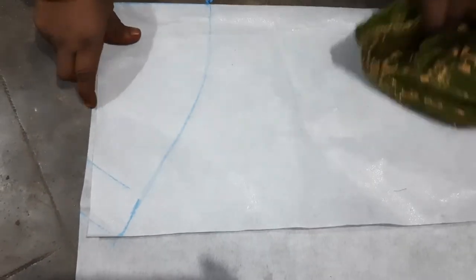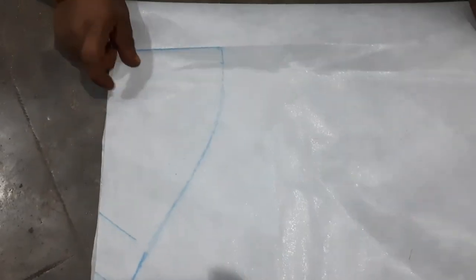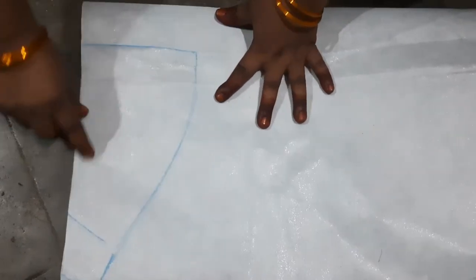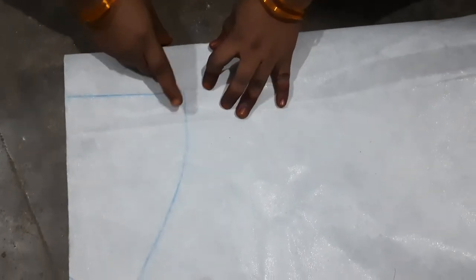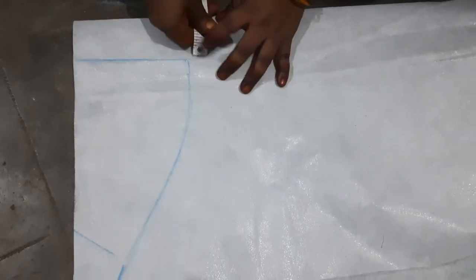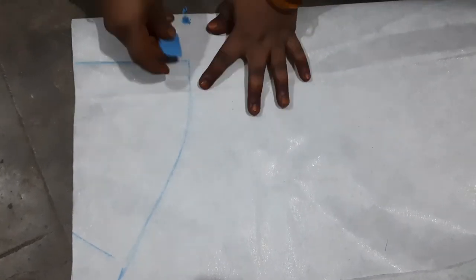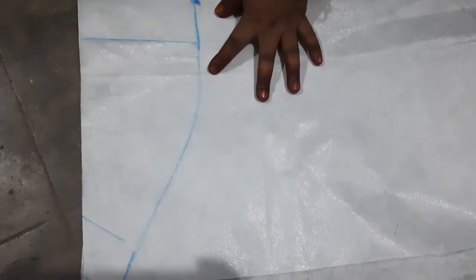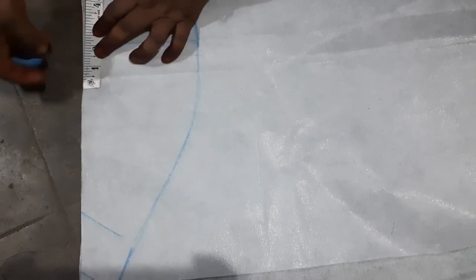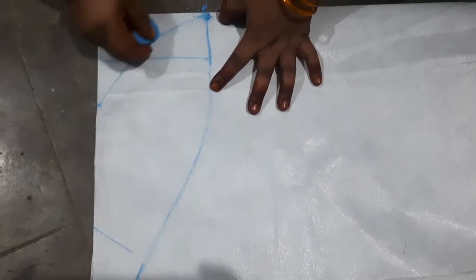I will show the fish iron. This is my hand measurement. I will draw the fish iron an inch of 2 inches. It is the same with two inches — this is the same with the fish iron.